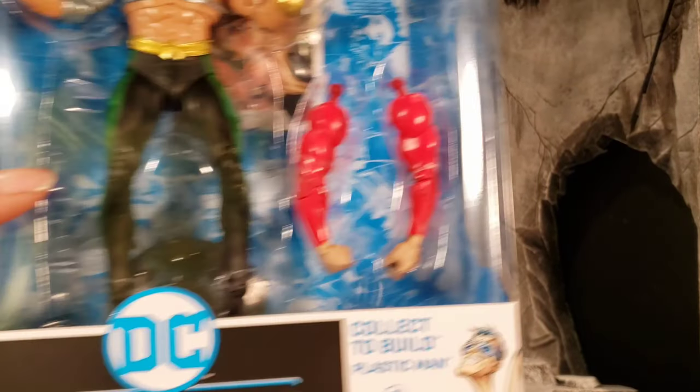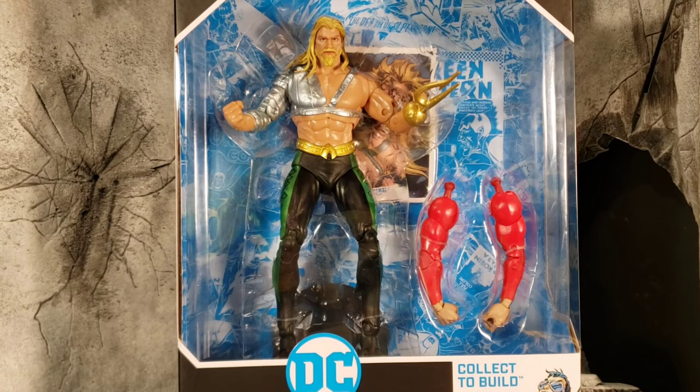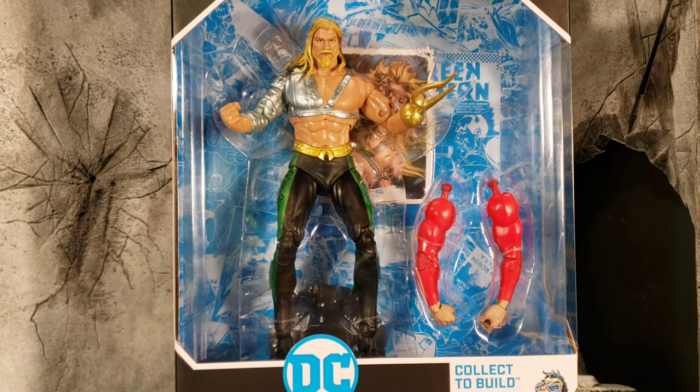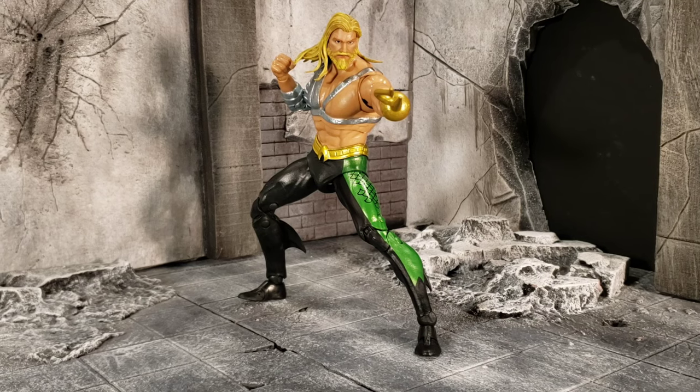That is the purpose of barcodes. But we are here to review these figures, not the box. We're going to break each and every one of them out, I'm going to tell you how they are, and we're going to get down to the nitty gritty. Let's do it. First up is Arthur Curry, aka Aquaman.